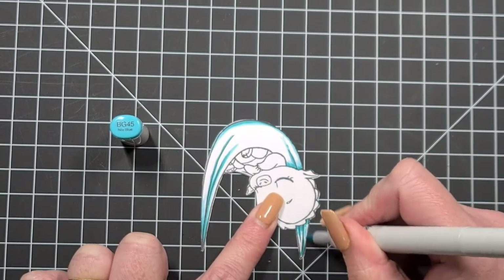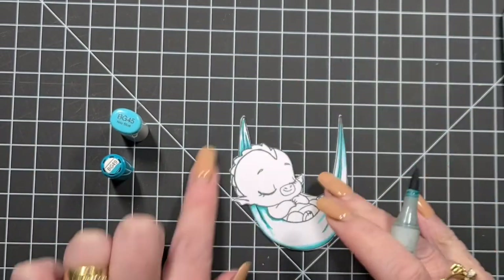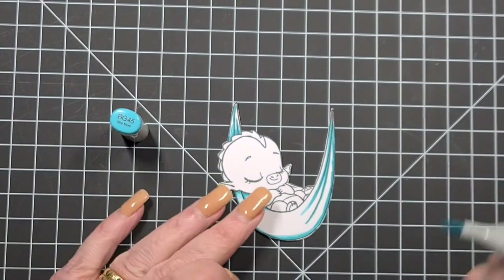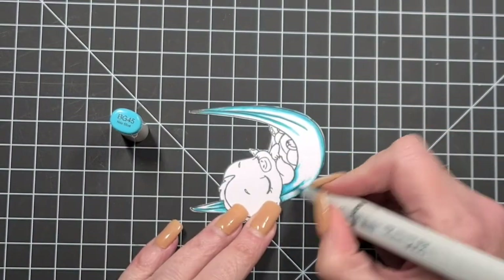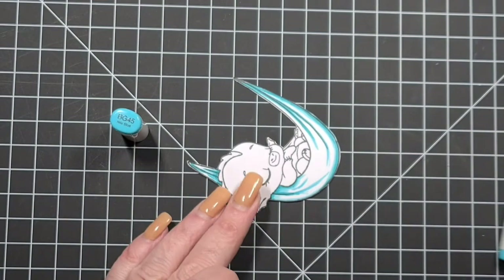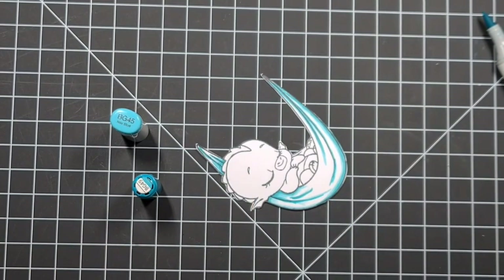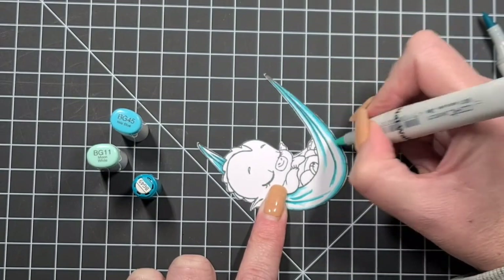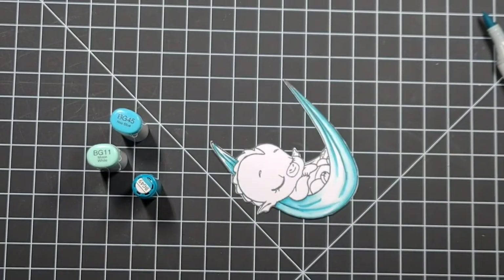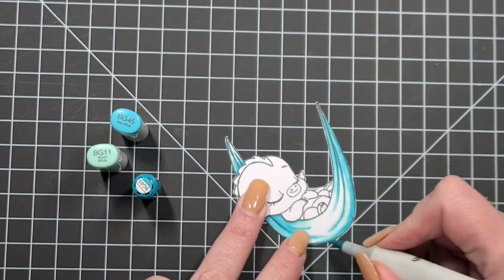So a little hammock of Dreamer here — he's so cute. We've got BG49, BG45, BG11, and BG10. I'm working underneath his arm and underneath his head to give him a little bit of shadow. I've extended the creases of the hammock down a little bit and I'm going to add an extra little line because he's got a little arm. Just working through, adding a little bit more shading and depth, keeping it relatively soft.